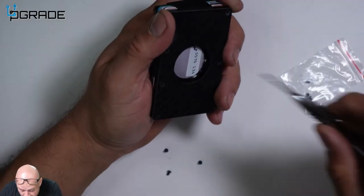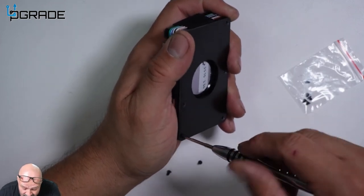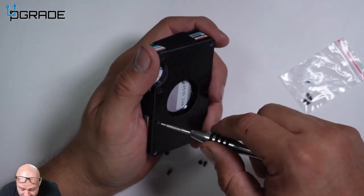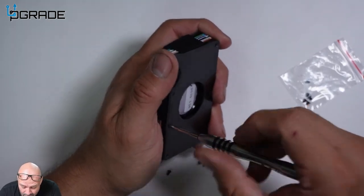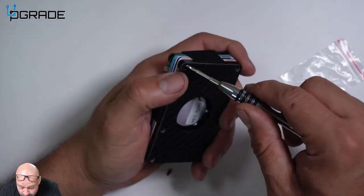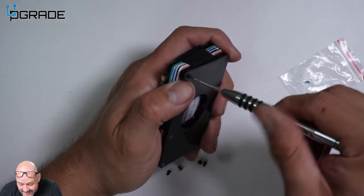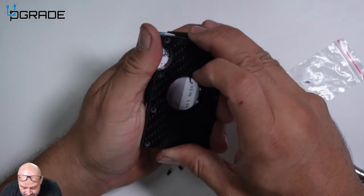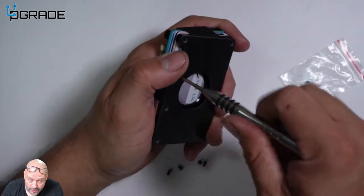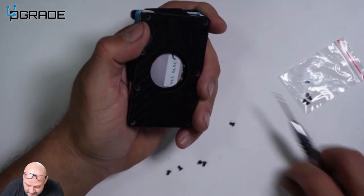We're going to remove the screws from the front because you can't just drop the AirTag in — you have to actually unscrew it so it won't get lost and won't be easily taken off. Without the proper tool, it gives you enough time to find your wallet, because this battery won't die for a couple of years. It's a great option because you need the special tool to remove the screws — you can't use just any tool.